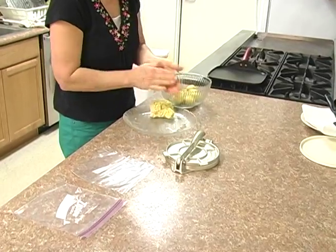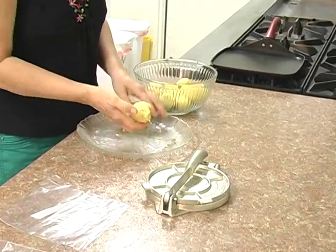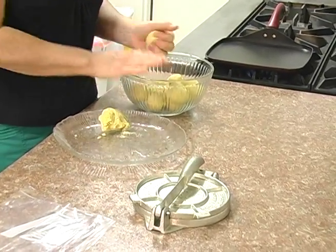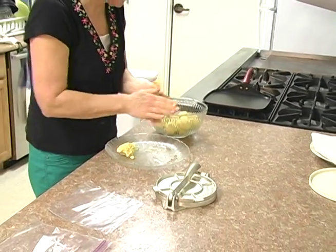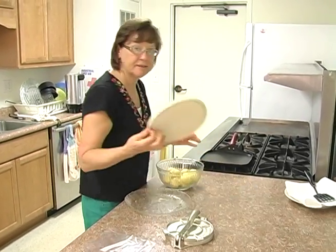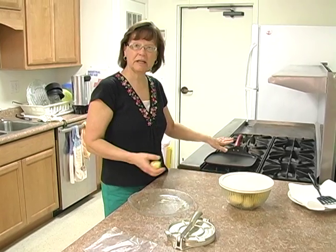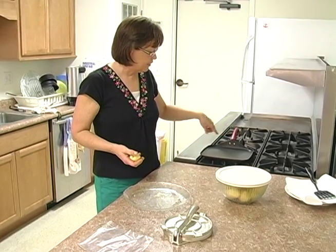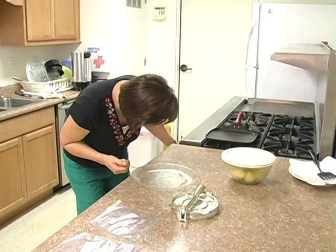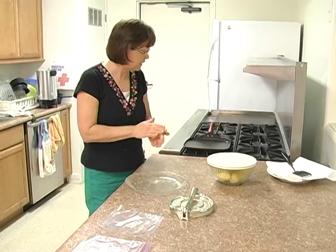After we roll the balls, the important thing is you don't want the dough to dry out too much. Once we've got the balls made, we're going to cover the bowl. I have my handy Pyrex bowl that also has a lid so I can seal it. Some of these are going to be smaller than others, but that's all right. I have my non-stick griddle heating for a while — you want it on a low-medium temperature. I've been heating it up so it's evenly heated, and then your tortillas will cook evenly and brown evenly.